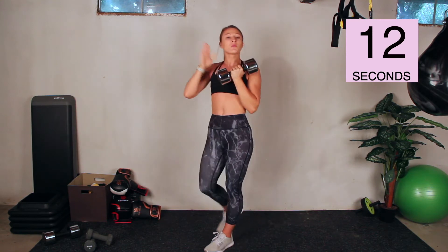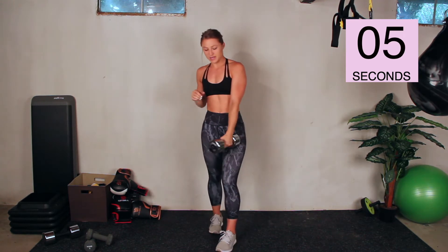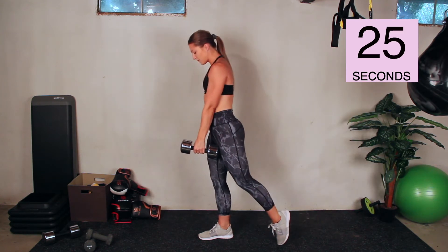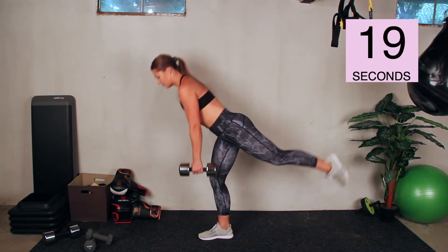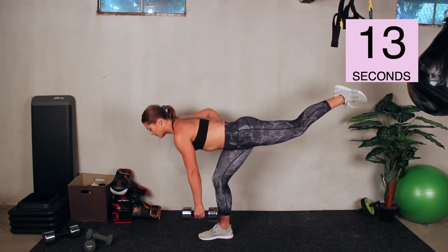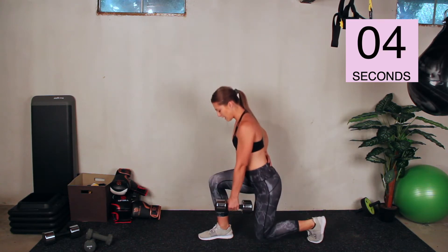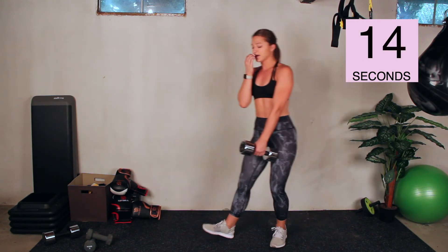15-second rest — keep the one dumbbell. This time we're doing single-leg deadlift to lunge. Take this slow, make sure you keep your balance and your form. You can eliminate the dumbbell if you need to. We're going to start on our right leg first. Go. Single-leg deadlift, tap your foot for balance, back into the lunge. Make sure you're breathing. Back stays flat when you go back into that lunge. If it's more comfortable, you can keep the dumbbell on the same arm as the leg you're on — I like to keep it opposite for balance.